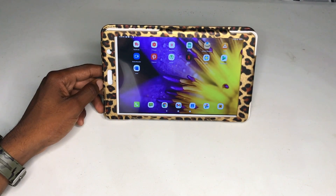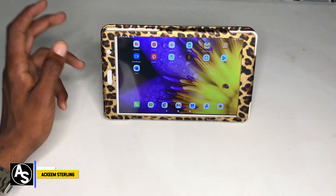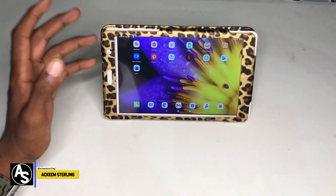What's up guys, welcome back to the channel. Akim Sterling here. In this video I'm going to show you guys how to connect a keyboard and a mouse to an Android device, whether it be a phone or tablet.